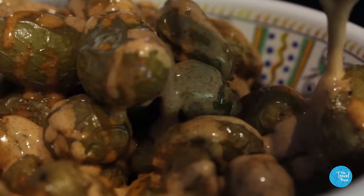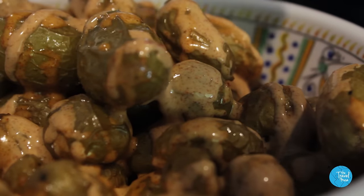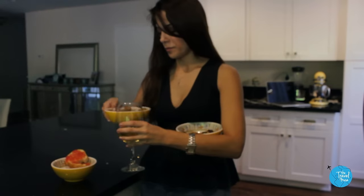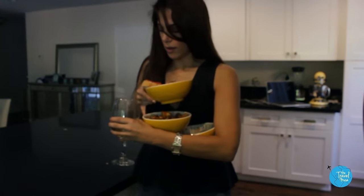By now the potatoes should be done. While they're still hot from the oven, drizzle the sauce over them — you will not be able to stop eating these. And it wouldn't be a true Spanish-inspired meal without some wine. Serve all the tapas warm and enjoy your night.